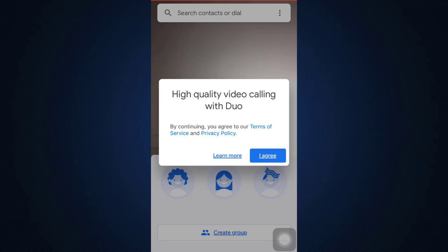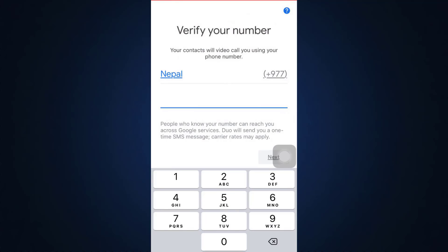You will have already gotten rid of that particular account and you'll have to sign up again. This is basically how you can delete your Google Duo account — it's a very simple and easy process. If you follow these steps in chronological order, you will be able to delete your own account.